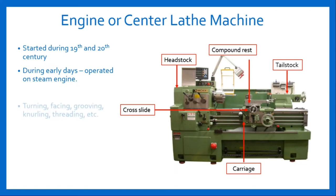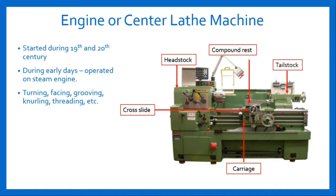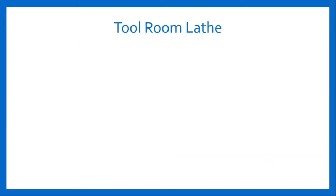The operations which can be performed by engine lathe machine are turning, facing, grooving, knurling, threading, etc. Engine lathe machine is available in sizes to handle 1 cm diameter jobs and 1 to 4 meters long.